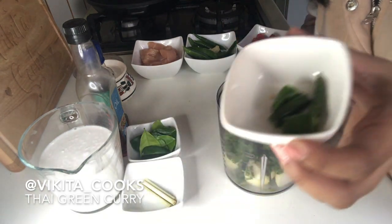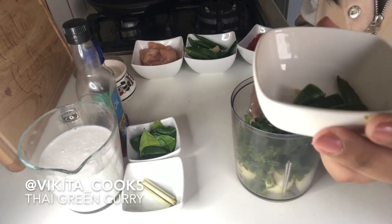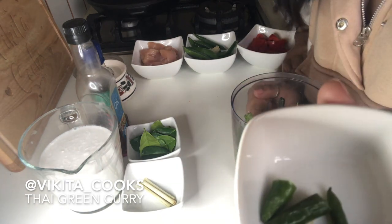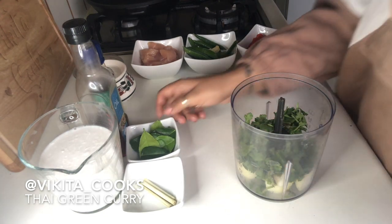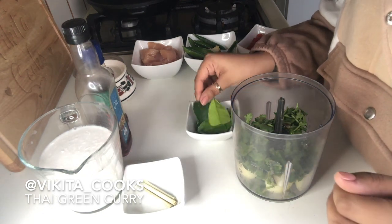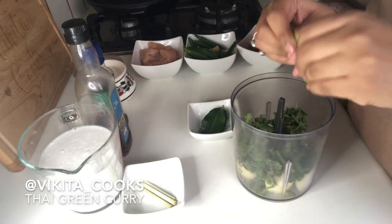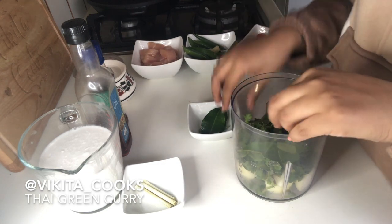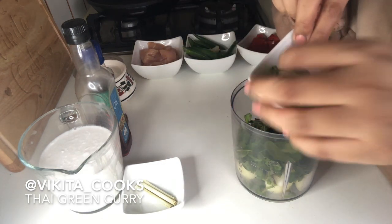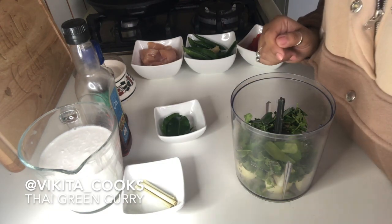I've chopped one chilli. It depends on how hot you want your Thai green curry paste — I've put one and these are pretty hot, so that will do me. Then we're going to put in five kaffir lime leaves, just chopped up really roughly. I'm saving three kaffir lime leaves for the curry after.